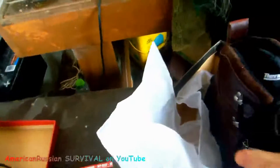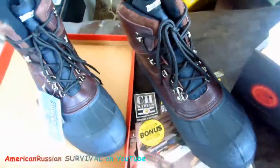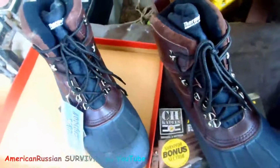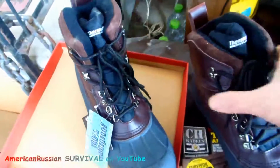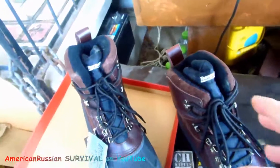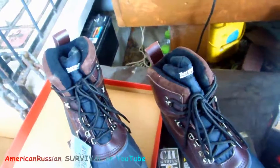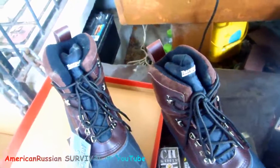Even though I'm assuming they're made in China or someplace like that, I'm supporting this guy because he's a Georgia vendor. Anybody who's got the balls to sell Confederate flag stuff, it's worth it to me. He's a good guy. For the price — I forgot — I got a bunch of stuff besides this, all delivered for $43. I think these were well under $30.